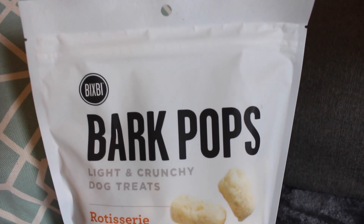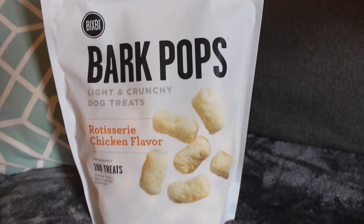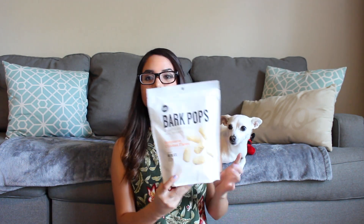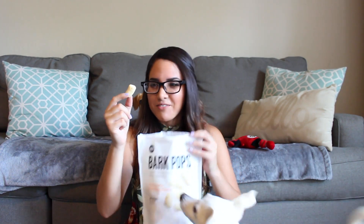The first treats I see in the box are BarkPops Light and Crunchy Dog Treats Rotisserie Chicken Flavor. I'm so excited — I've really been wanting some crunchy treats for them. Now we're going to do the BarkPops Light and Crunchy Dog Treats taste test to see how the pups like these. They look kind of like puppy Cheetos or something.